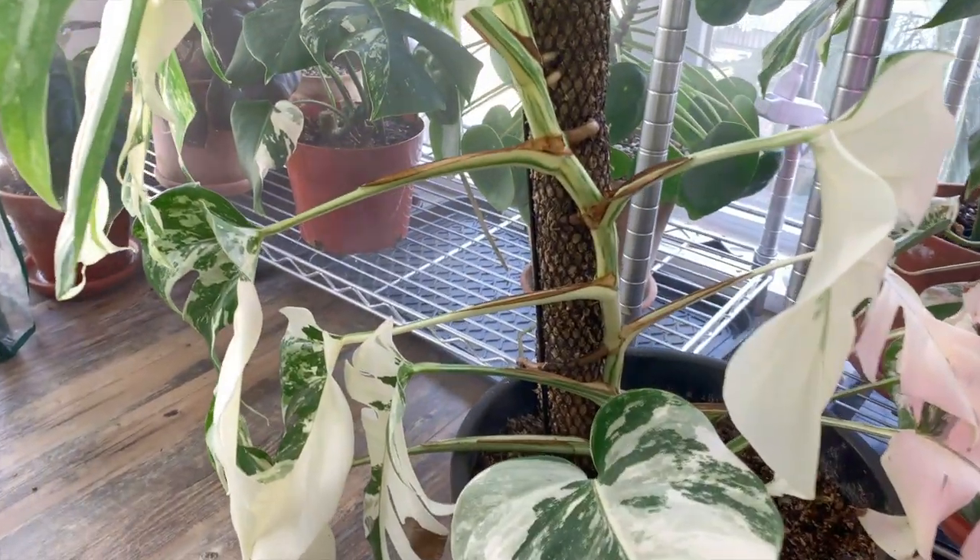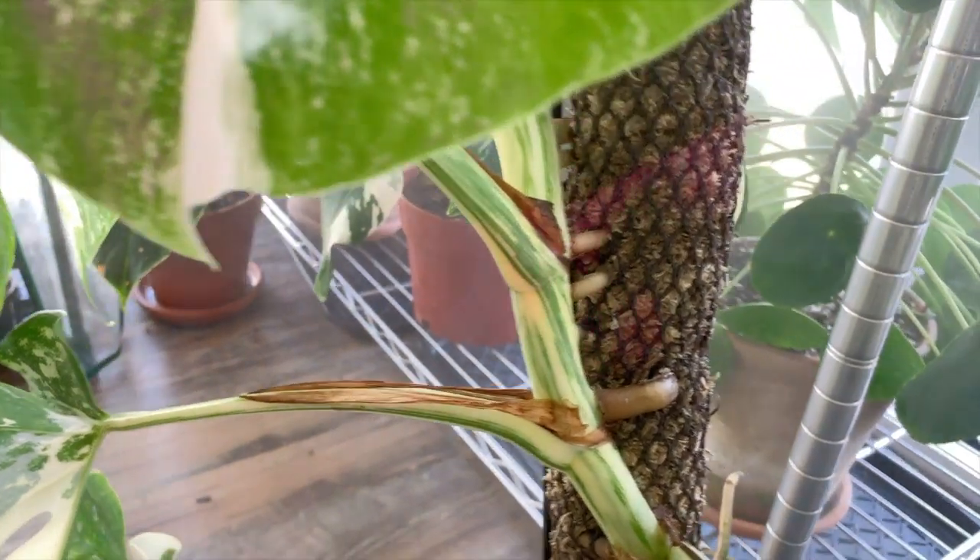Look at the attachment of the aerial roots right there — it's grabbed on for sure.